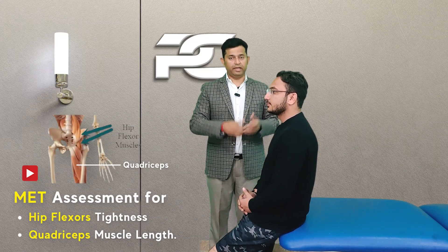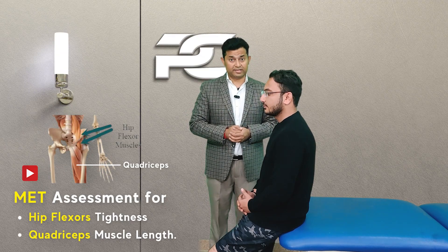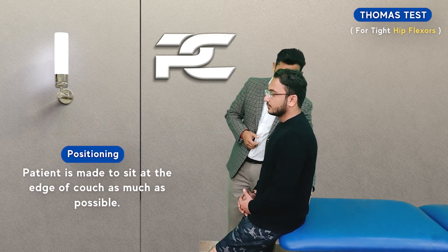In this video we are going to learn the correct method to assess the iliopsoas and quadriceps tightness, or muscle length. To perform the Thomas test, the patient is going to be made to sit at the edge of the couch, as close to the edge as possible.